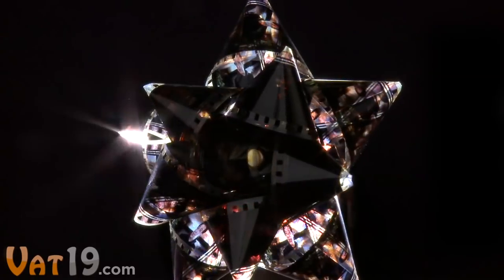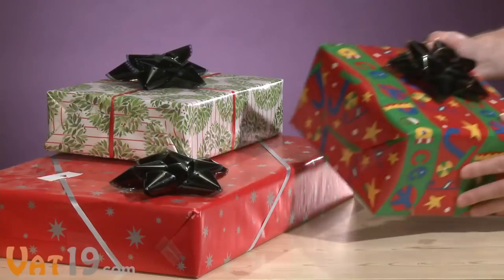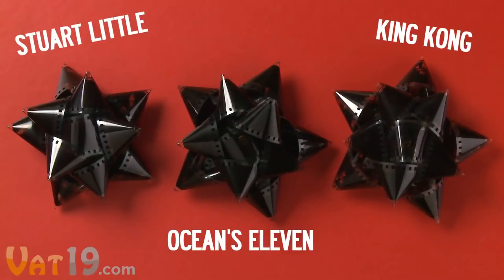These handmade bows are crafted with real film strips from Hollywood movie trailers. Your order includes three bows, each featuring a different film. But the mystery is which three titles you'll get.